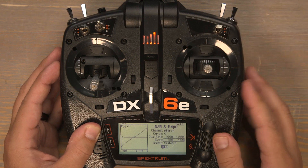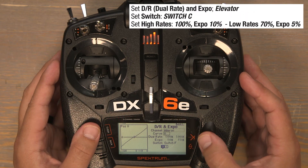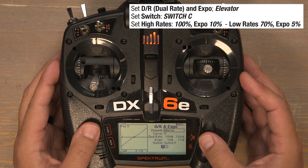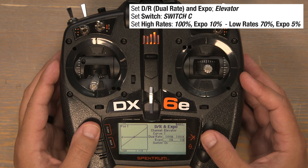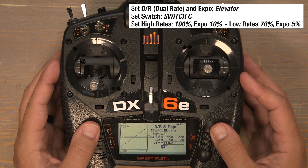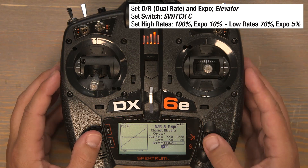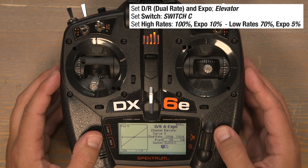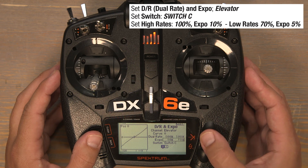Now we'll set up our elevator dual rates on the C switch. Scroll up to where it says aileron and click, scroll to the right, click on elevator and scroll down to switch on. Click and choose switch C. With the C switch in the zero position the high rates will remain at 100%. However, we'll add an EXPO of 10%, so click on those zeros in the EXPO column, scroll right to 10%, and click to lock them in.